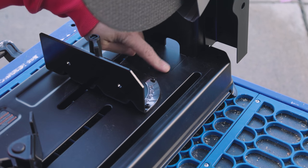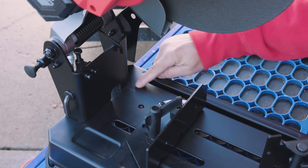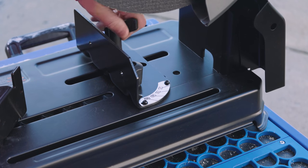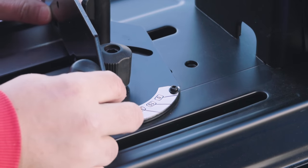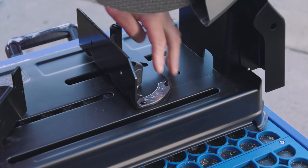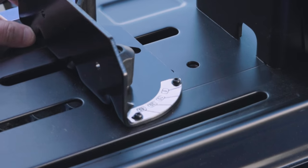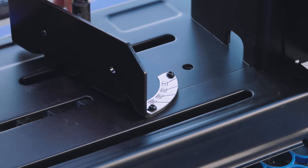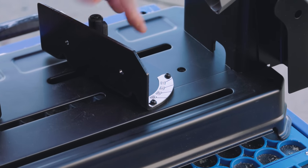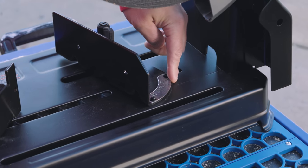What's really cool is this etched line right here — it's helping you find your angle. All I've got to do is loosen that up and adjust it this way or that way. There's my zero, there's my 15, there's my 30, and 45 degree. I just line those up with that etched line and lock it down. Now I'm cutting a 15-degree cut.